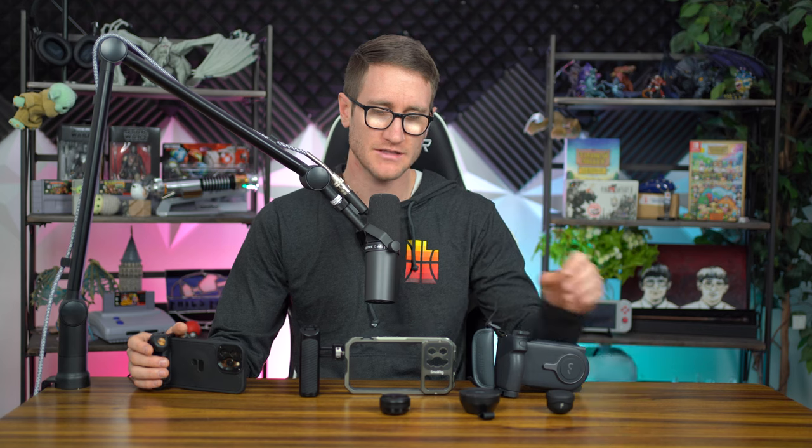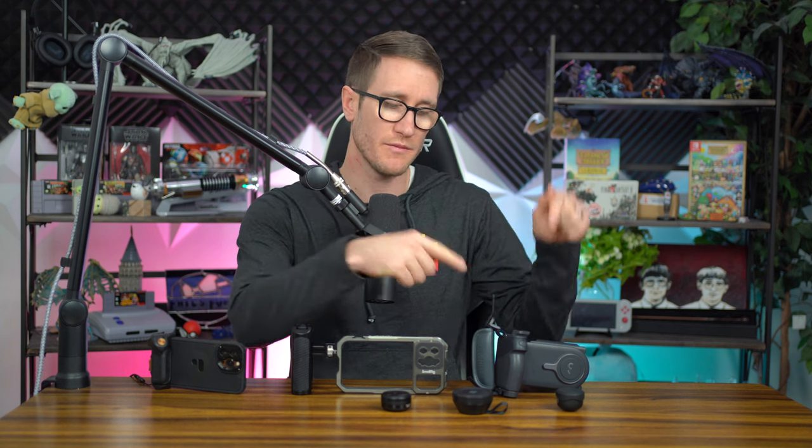This has been a video long time coming because the 18mm wide for the Polar Pro was delayed significantly. Also, I haven't been able to get my hands on a case that supports the Moment lens because of supply chain issues and Moment not sending me anything. Nonetheless, we've got three different options here. We're not going to be going over the rigs — that's for a different video, so make sure you check the cards above or the description for the best rig for the iPhone 13 Pro Max.